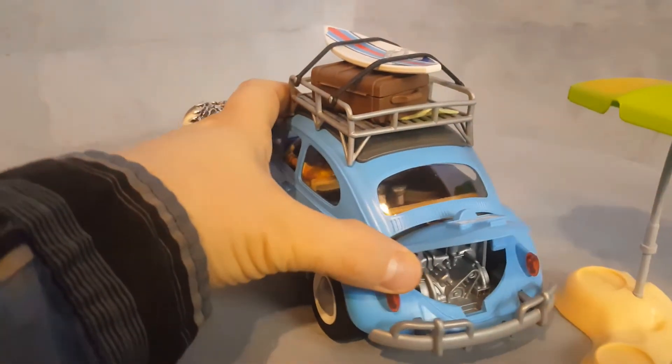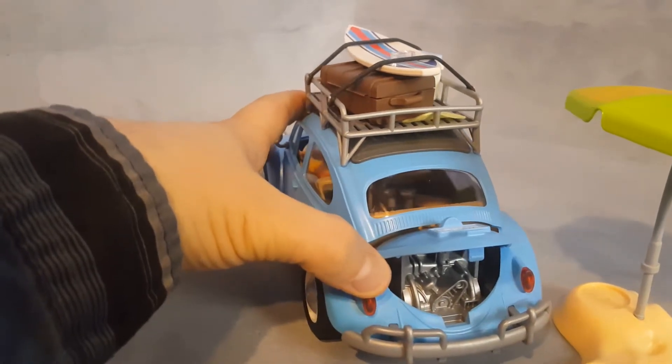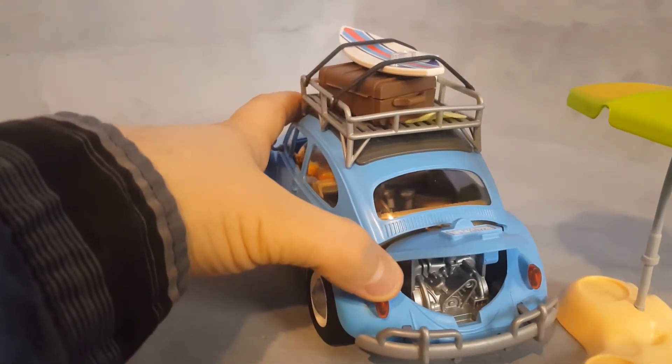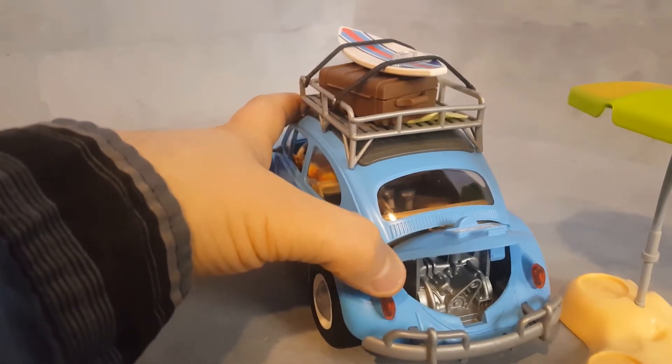You can open here and you have a very realistic Volkswagen engine. You can have a toolbox from another set and play that you're fixing this car if you want to.